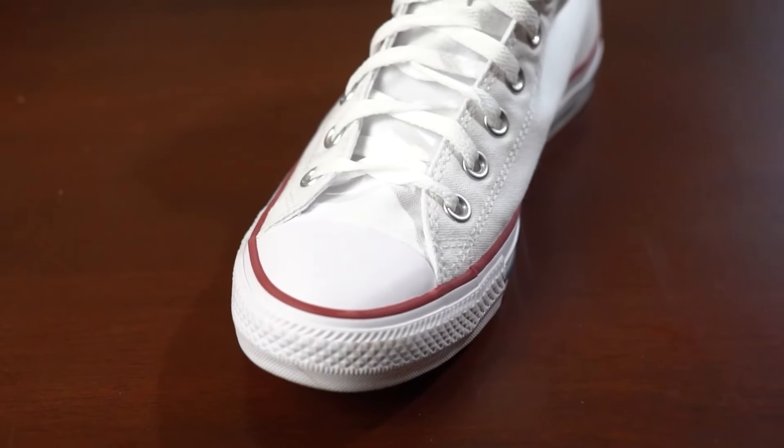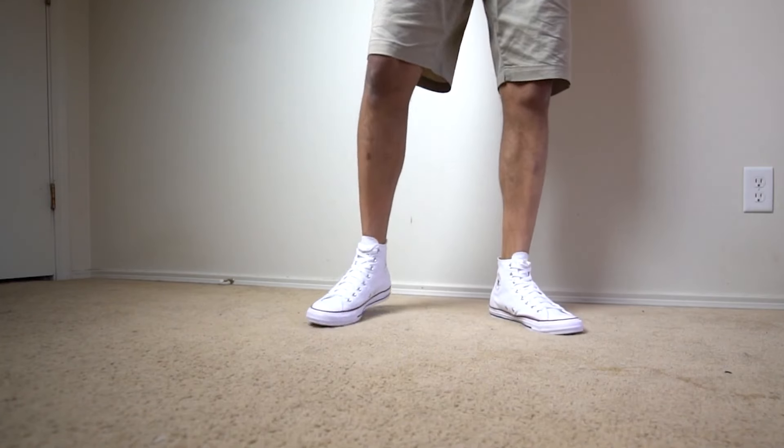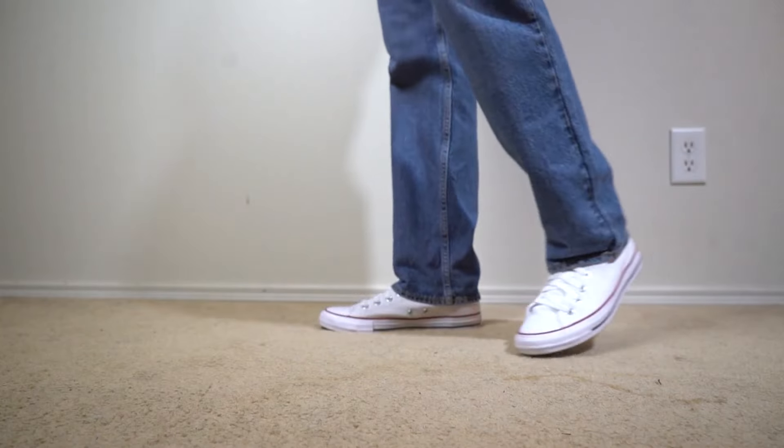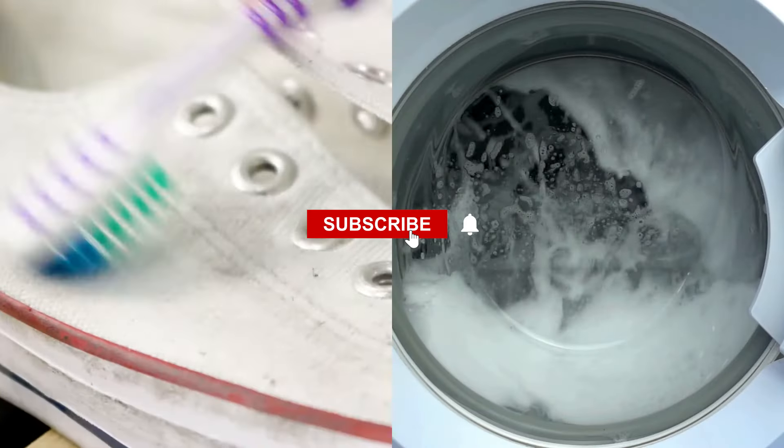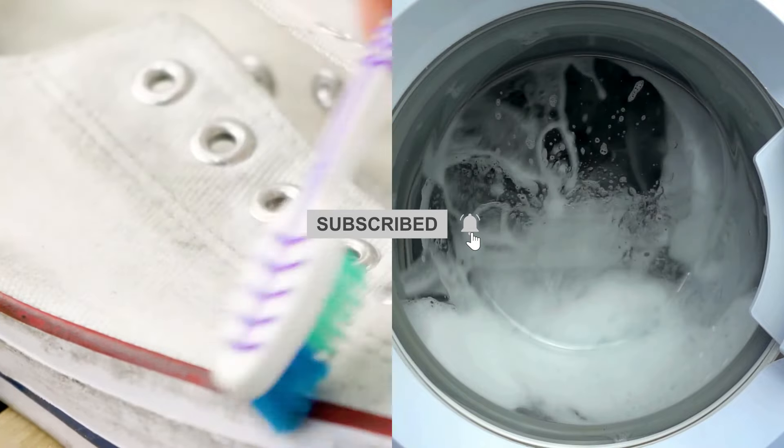How to clean white Converse shoes. In this video we'll explore how to clean white Converse shoes using various methods, including hand cleaning and washing them in a washing machine, all while preventing them from turning yellow.